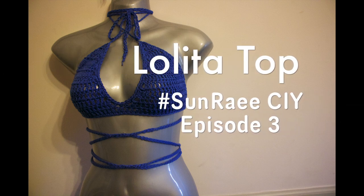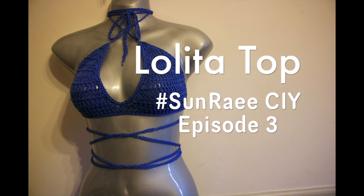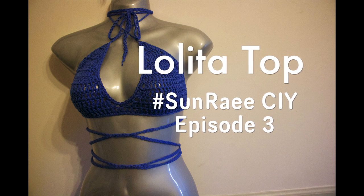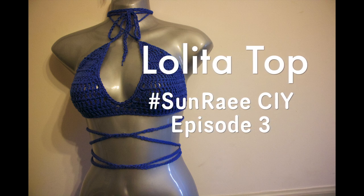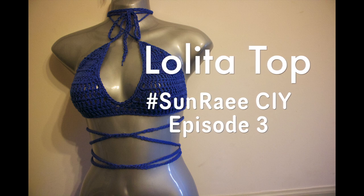What's up YouTube and welcome back to my channel Chasen Sunray. This is Red Dance White and we're back with episode 3 of Sunray CIY or Sunray Crochet It Yourself. Today I'll be showing you guys how to make this beautiful Lolita crochet crop top or bathing suit top, whatever you want to use it for. It was fairly simple and easy to work up.